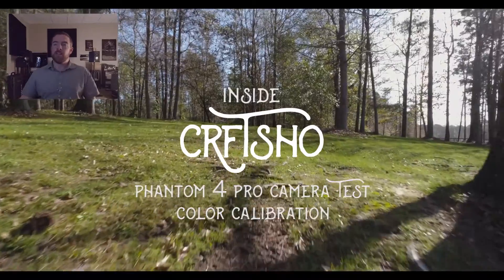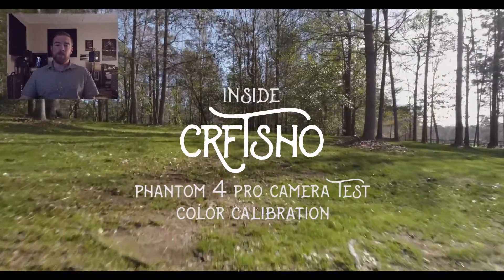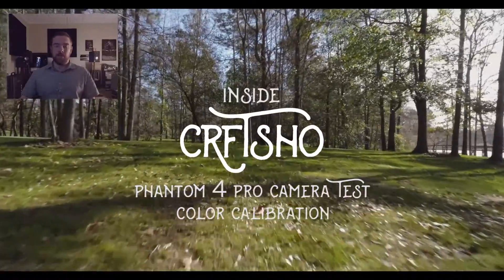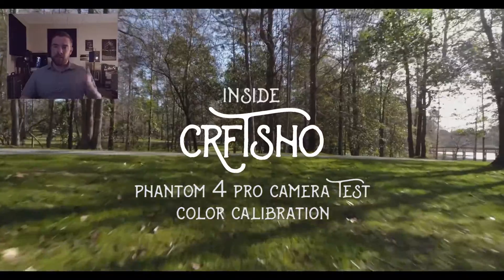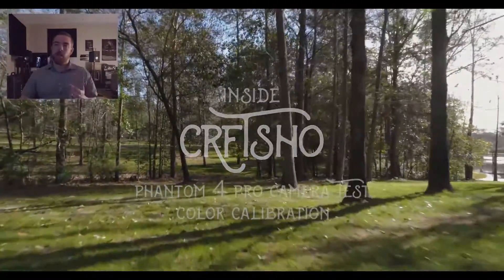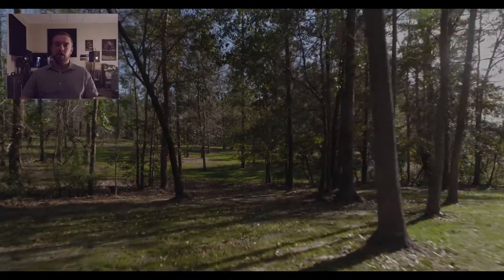So there you have it — you can kind of see our coloration test. The one we like is Cinelike D. And obviously use ND when you do it — we just didn't have time to do it. Either way, thanks for joining Inside Craft Show. Later.